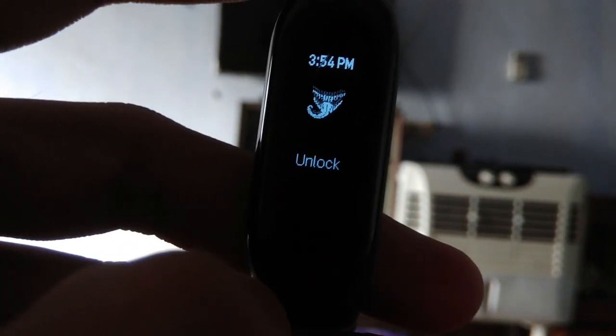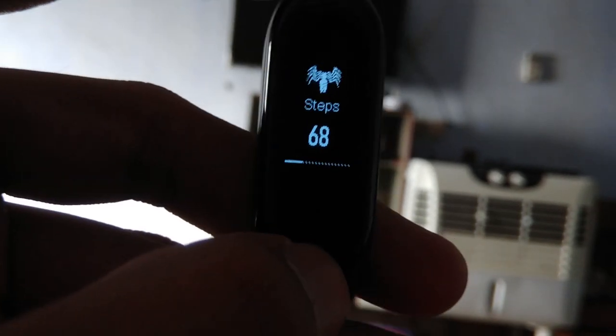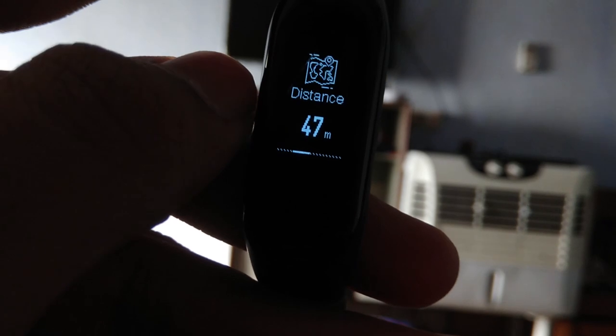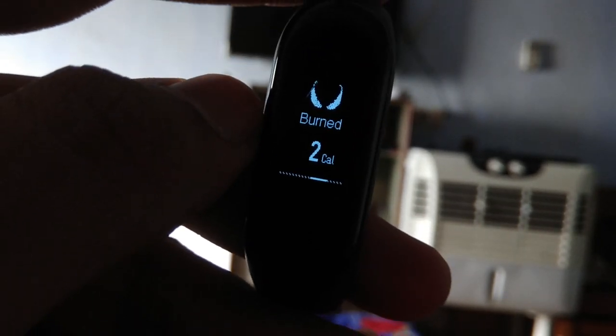We have tried to tweak the lock screen animation too. The lock screen animation is a laughing Venom animation. Swiping up from the home screen, you will get the step count as a Spider-Man logo. Swiping left, we have distance as a map, calorie burn as Venom's eyes, and battery remains stock.